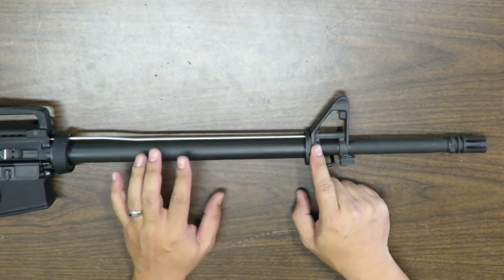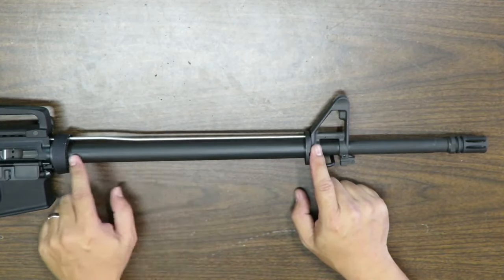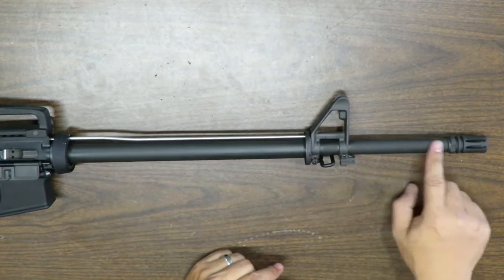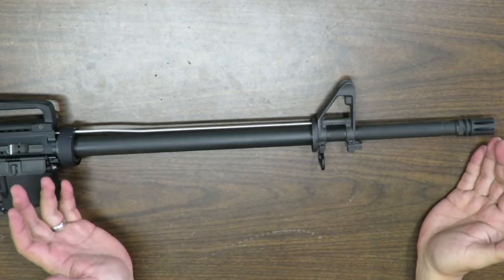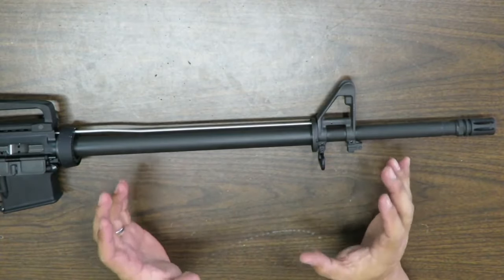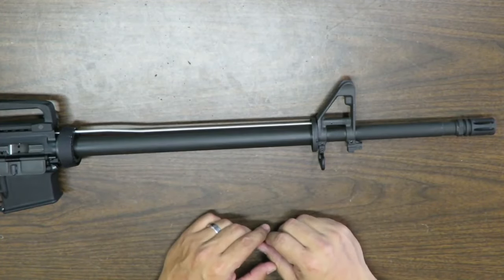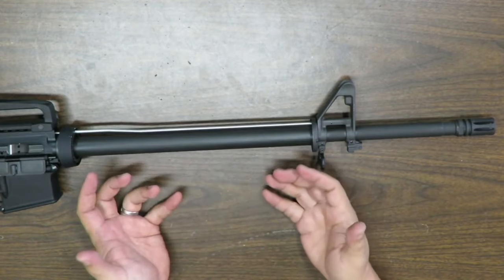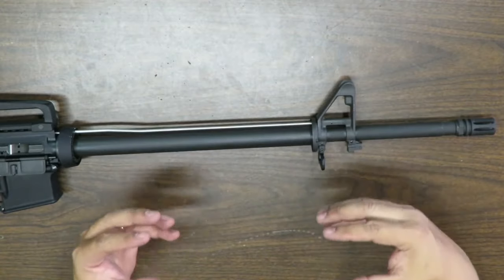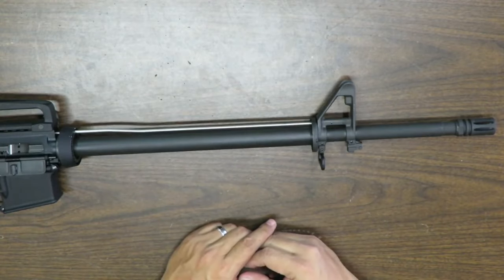Here's a look at the barrel without the hand guards. This thing is advertised as a heavy barrel and it indeed is — it is crazy thick from the chamber all the way to the gas block, all the same diameter. Look at the size of my thumb next to this barrel. I'm assuming it's a 0.920 like most bull barrels. On a 20-inch rifle, weight is actually a good thing — it keeps the muzzle flat for follow-up shots and absorbs a lot of heat, so the barrel stays rock solid.